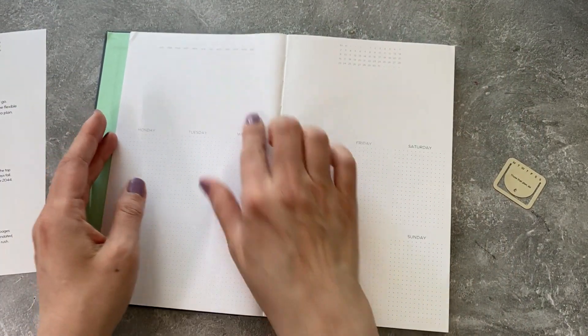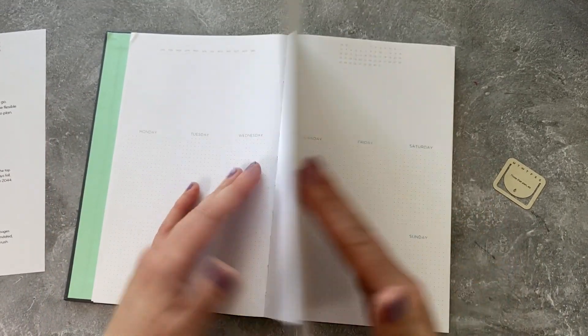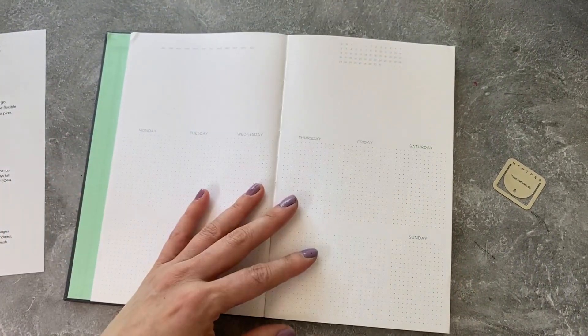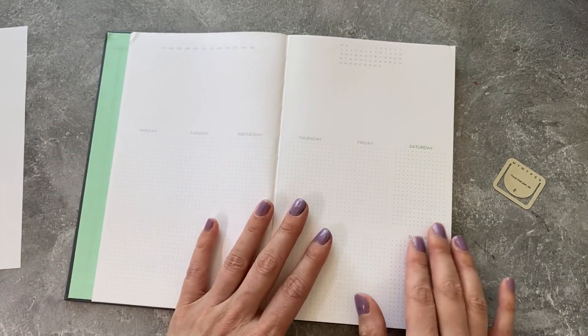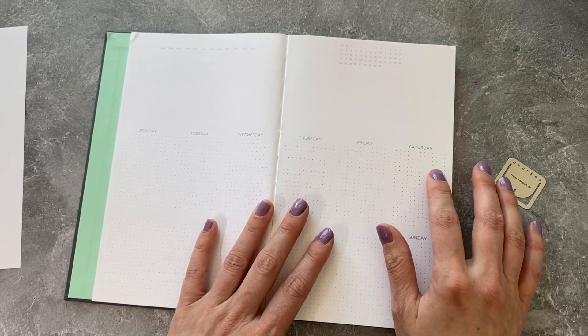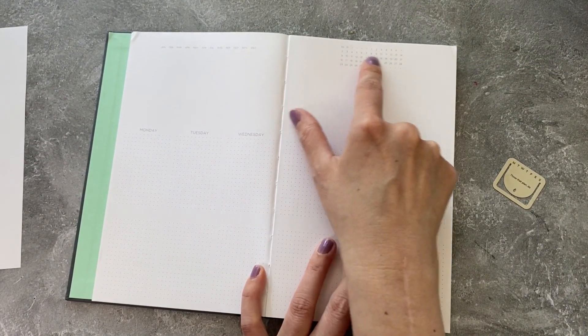Over here we have the faintest of ink, so if you like it very minimal, this is definitely the planner for you. I do like the dot grids. We have Monday through Friday and then Saturday and Sunday double-stacked over here.